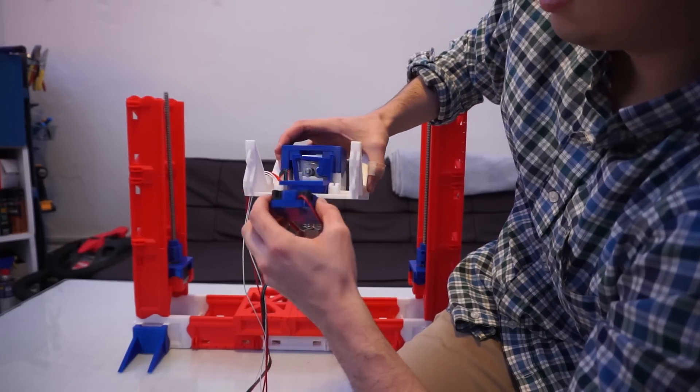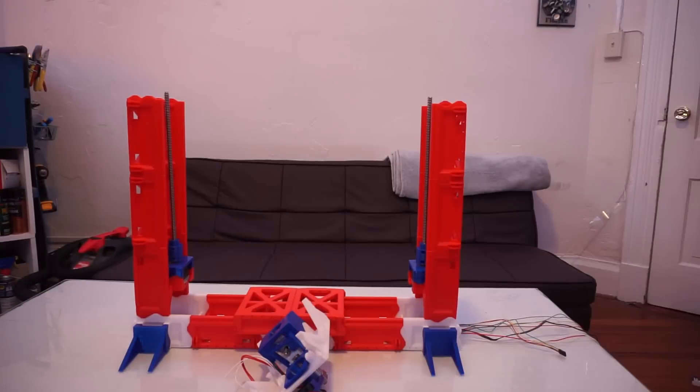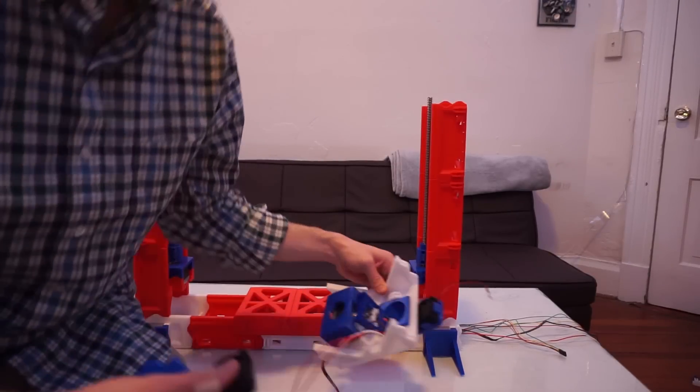And then we've got the fan assembly, which we're going to do real quick in the Z axis — this is the centerpiece of the Z axis.